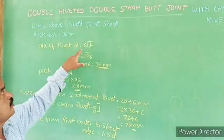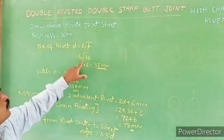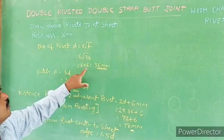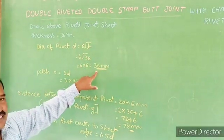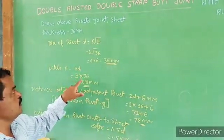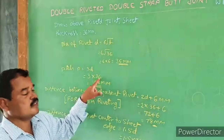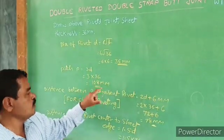Diameter of rivet: D equals 6 root T formula. 6 root 36 thickness. Root 36 is 6, so D = 6 × 6 = 36 mm. Pitch is 3D: 3 into 36 mm. The diameter of rivet is 36 mm, so pitch = 3 × 36 = 108 mm.